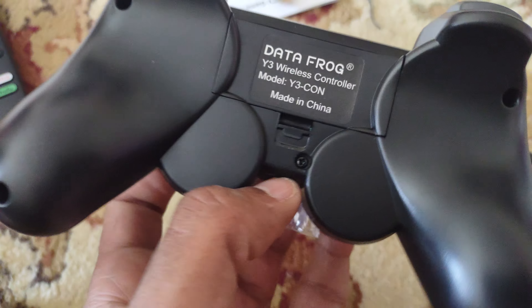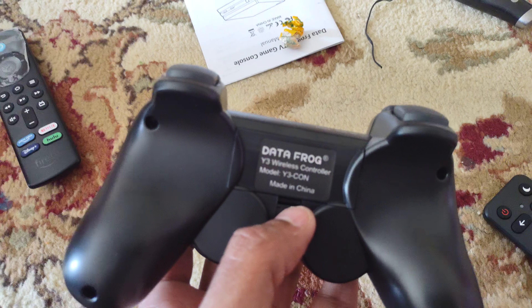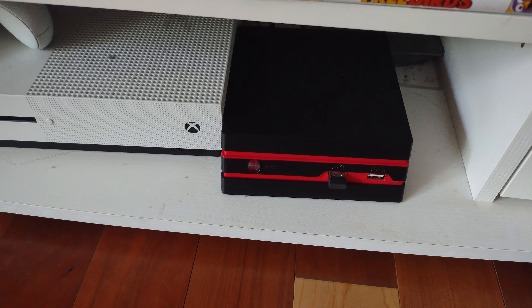I've inserted two AAA batteries — sorry, AAA batteries, it takes AAA batteries. Let's see if we can power this on.